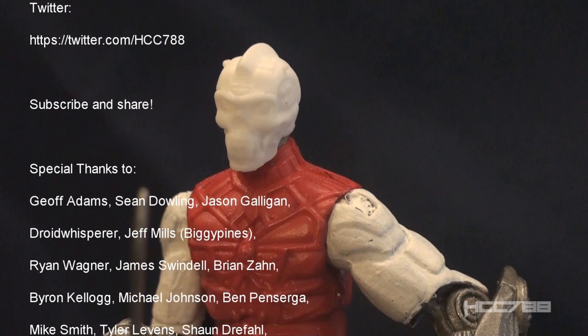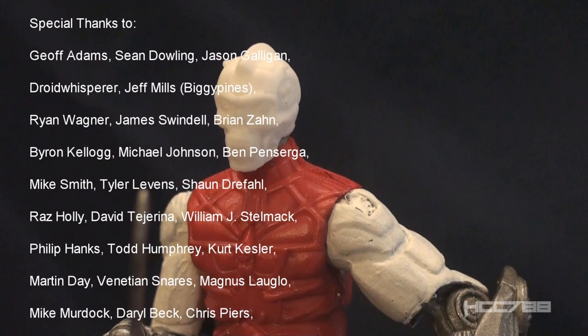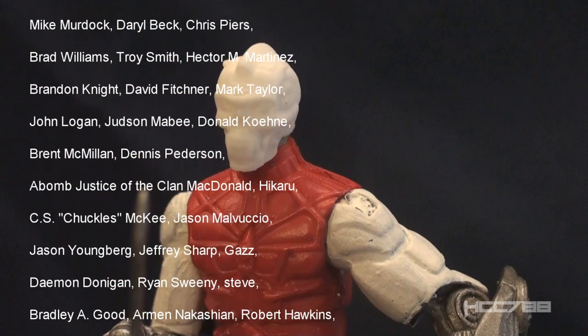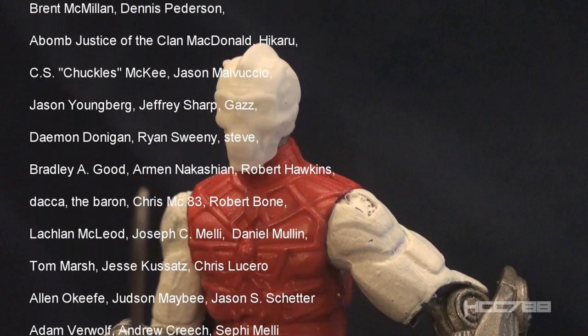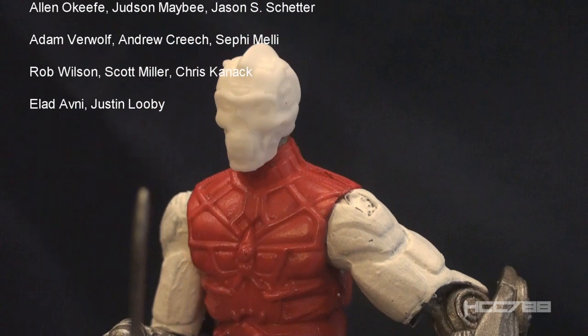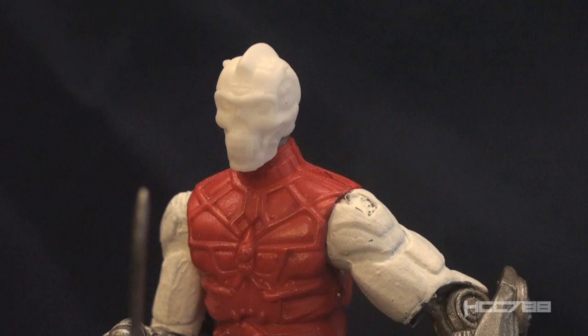I hope you enjoyed it, and if you're thinking about doing one of these custom classes, I hope this gives you some idea of what to expect. I'll be back next week with a full vintage G.I. Joe toy review. I'll see you all then, and until then, remember — only G.I. Joe is G.I. Joe.